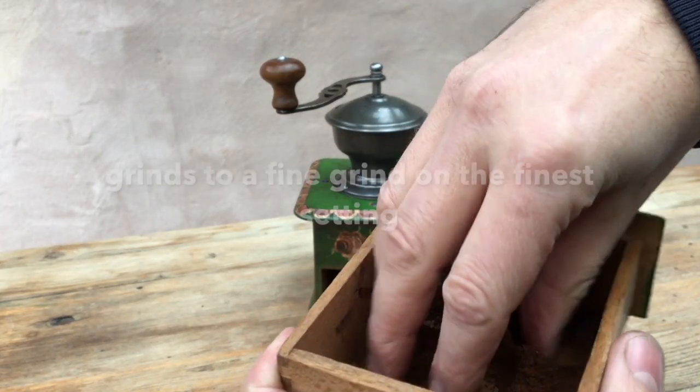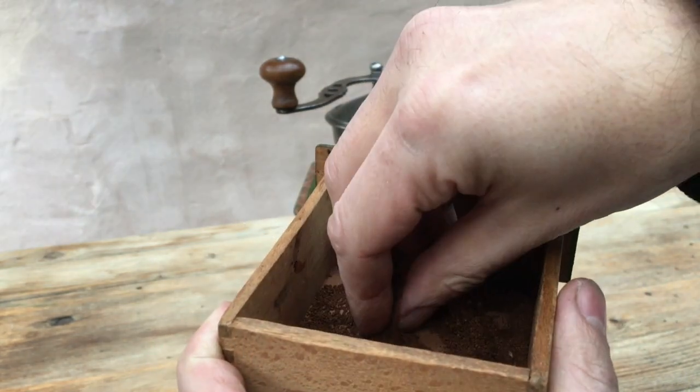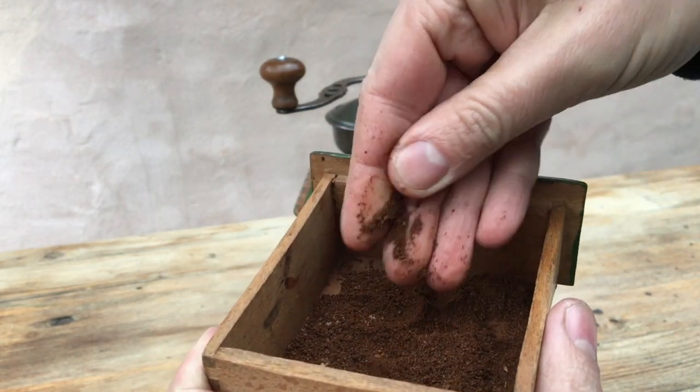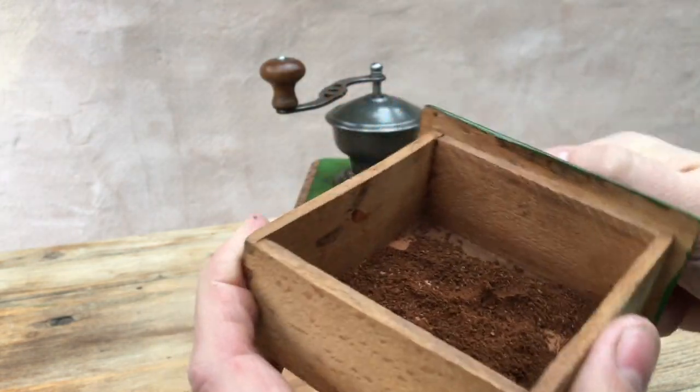Almost surprisingly, we've got a good solid fine grind there — it compacts a little. No reason why that shouldn't work for any coffee maker.